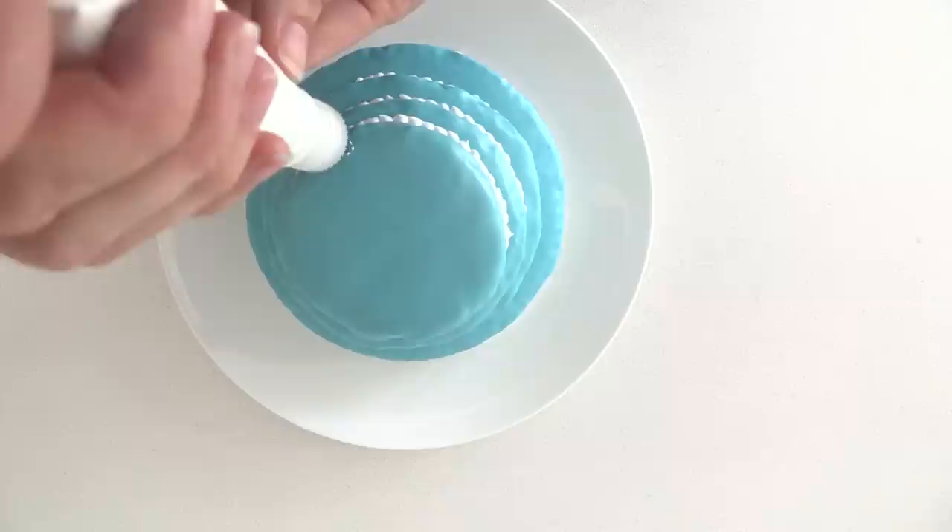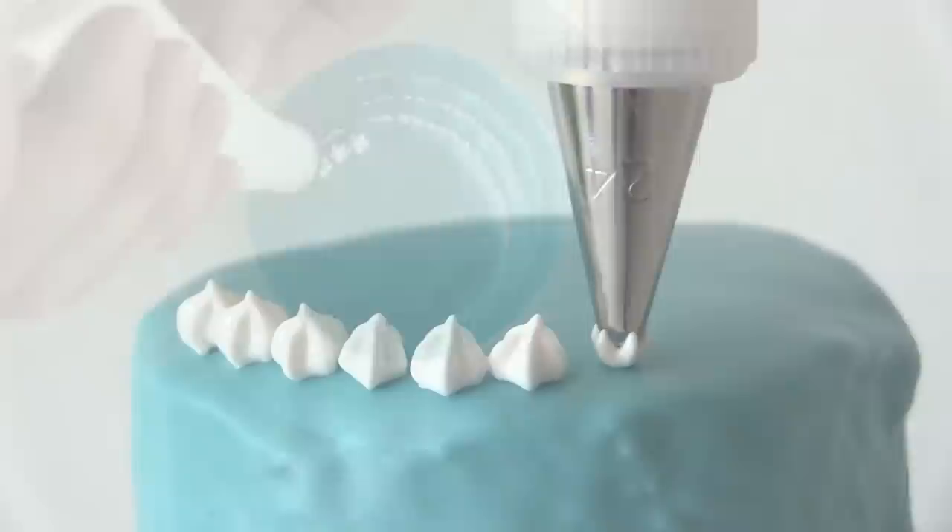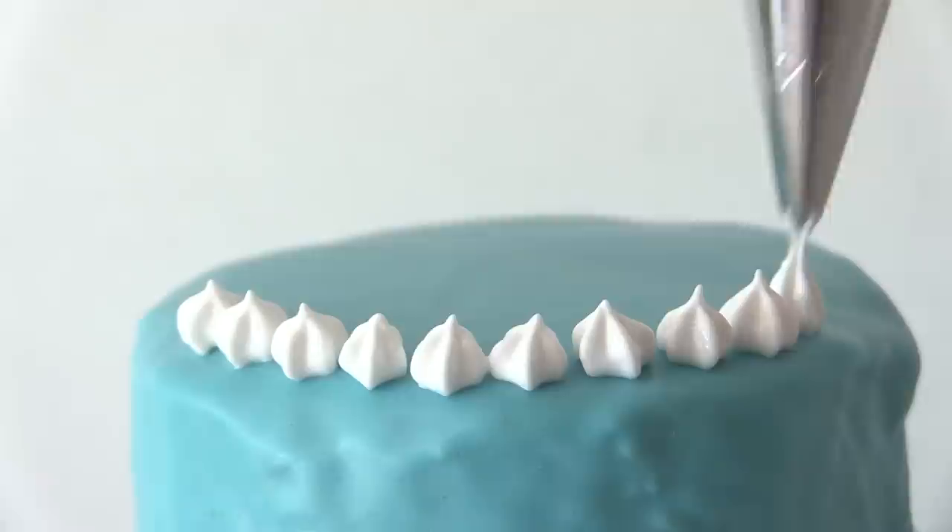Then using a small star-shaped tip, pipe little stars around the top. Start low, squeeze, stop, pull up — and add those all around the top edge of each layer of cake.